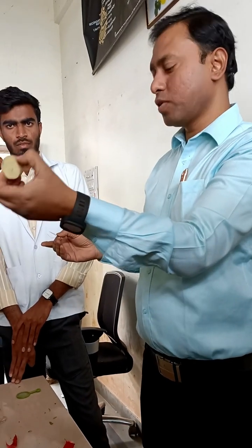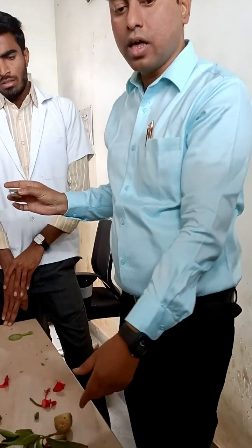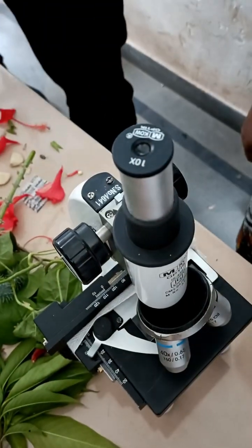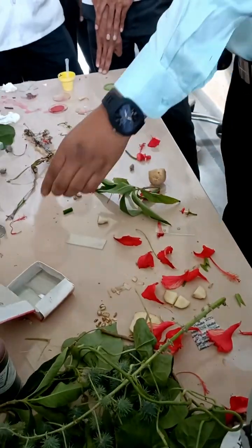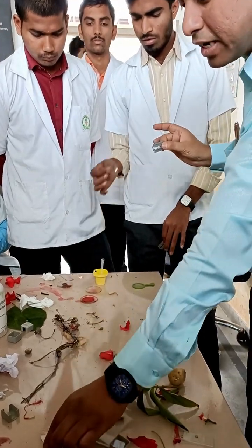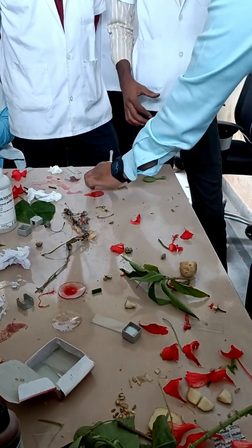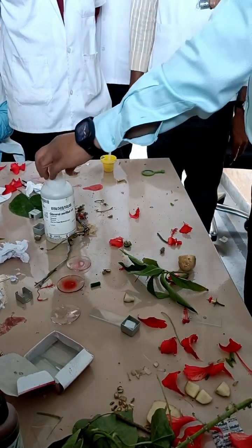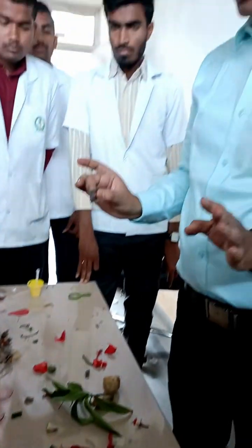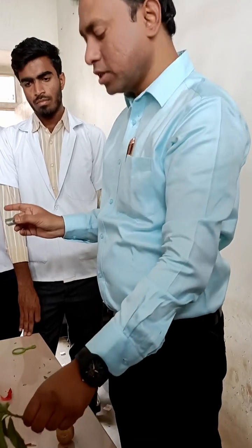That is the Adathoda vasica, and these are the materials: a compound microscope, slides, cover slip, and petri dishes — one containing water, second one with saffron solution, third one with water and glycerin. These are the things required to do the practical of Adathoda vasica. Now, the first thing we have to do — take the potato cube.